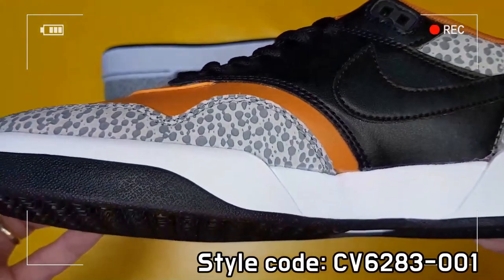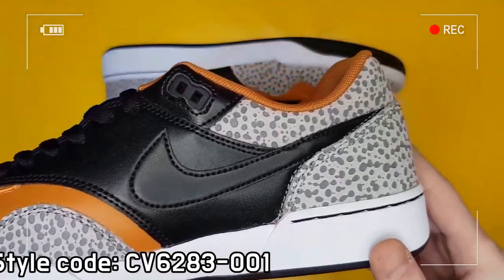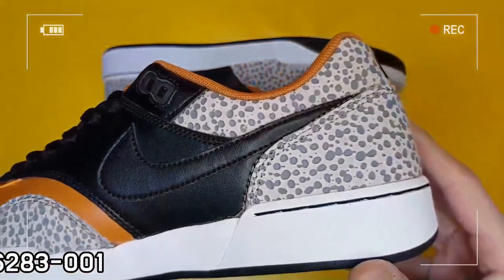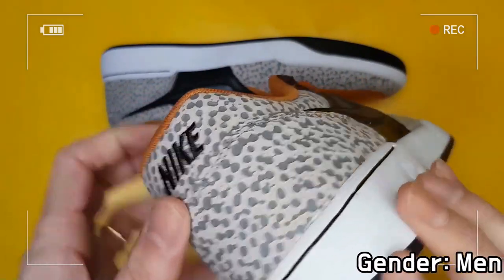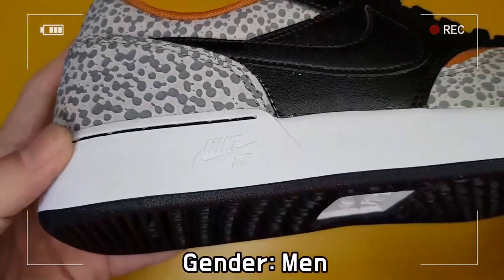Designed by Tinker Hatfield in 1987, the Air Safari has been supported as a colorway of Nike for over 30 years, and the Safari pattern has been applied to Air Max 1, Air Jordan 3, Air Huarache, and more.